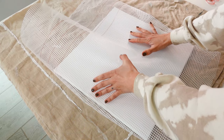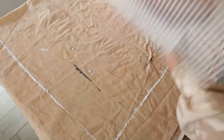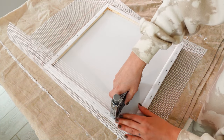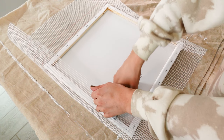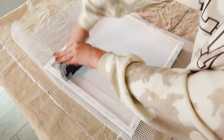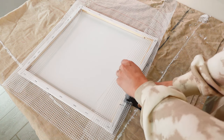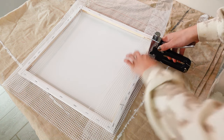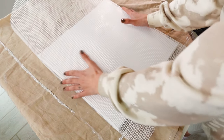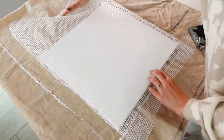The idea is to make the ruffles using the plaster mesh. However, before we do that, we need to fix it to the canvas. For this, I'm using a staple gun, but if you don't have one, you can absolutely use hot glue or any other type of adhesive. I'm attaching the mesh to the back of the canvas, going all around together with the corners, while at the same time making sure the mesh is loose enough so that I can work with it creating the ruffles later on.